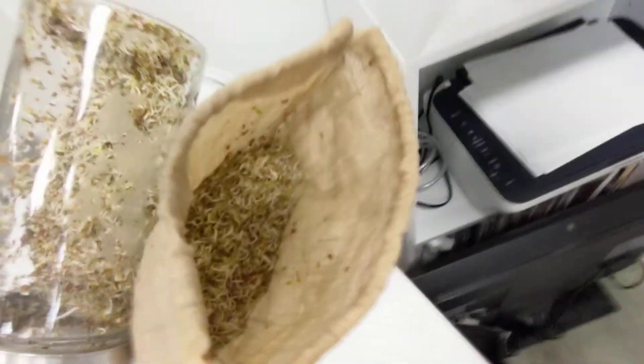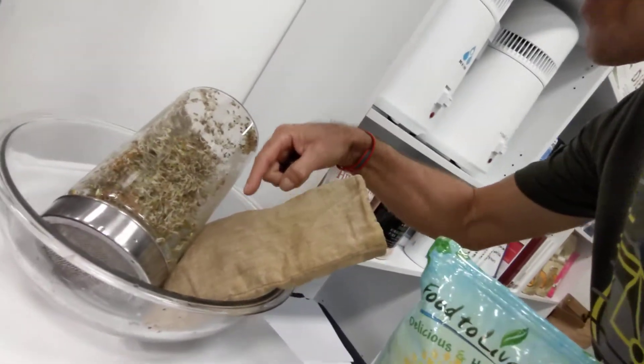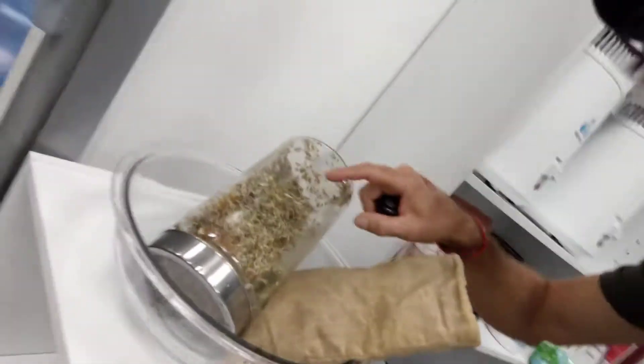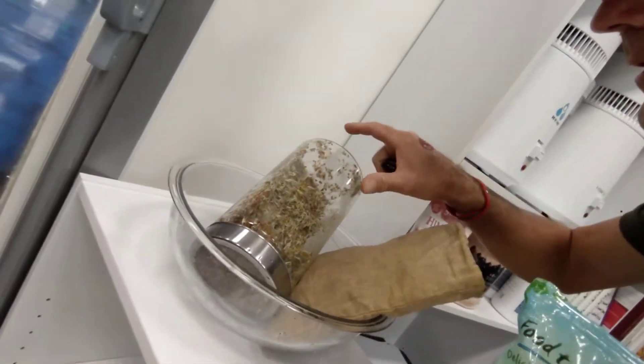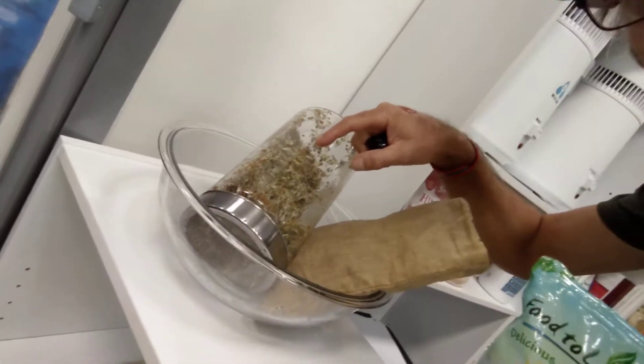And then inside the hemp bag, this is day three. It's probably a little hard to tell because of the depth perception, but there's a lot more volume inside this hemp bag. There's only two teaspoons that I put in, and it's that big compared to four teaspoons that I put in this glass jar. So eventually this is going to puff up to about two times this current volume. It's amazing how much these things grow, and that just shows you how much nutrients are packed in those little sprouts.